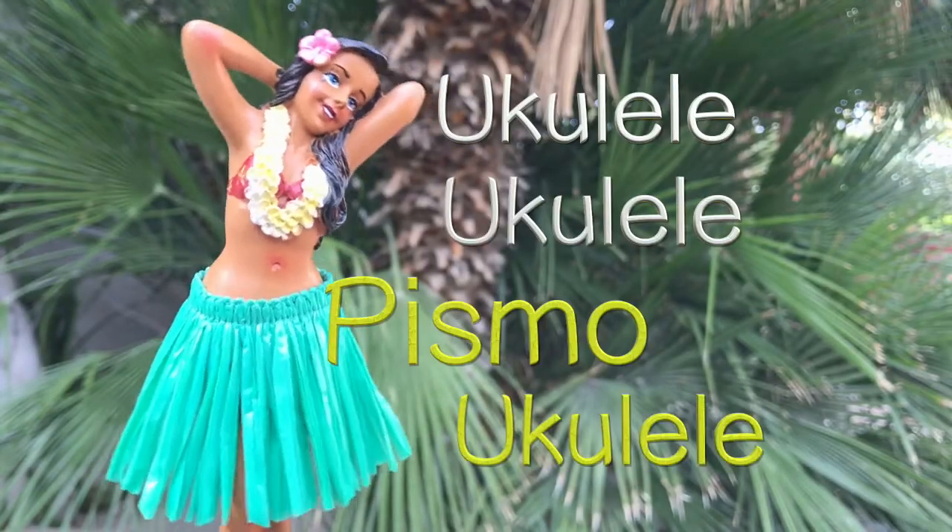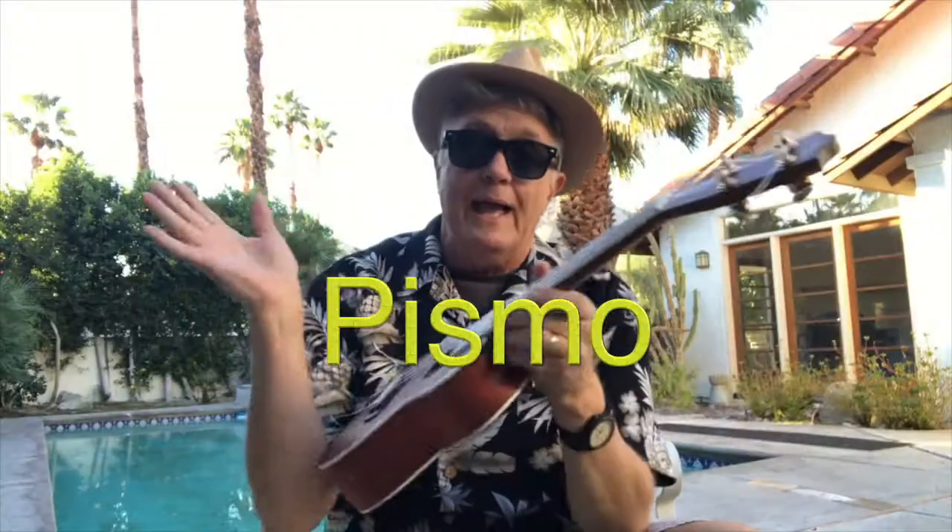Hey guys, Pismo here. Welcome to another easy, simple ukulele lesson and tips for the pre-beginner. Now a lot of you have been asking: 'Hey Pismo, I want to practice the ukulele more, but I have so little time in the day because I have to work out and exercise and go to the gym and do my homework and all that kind of stuff.'